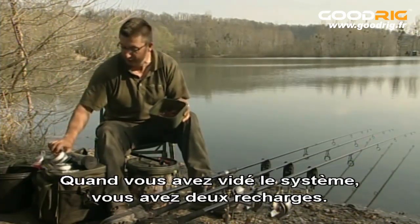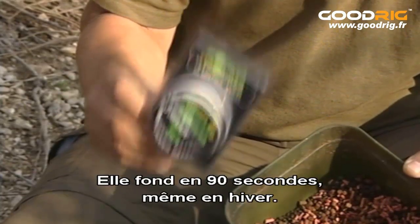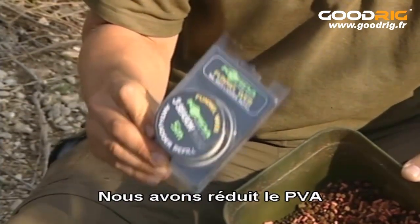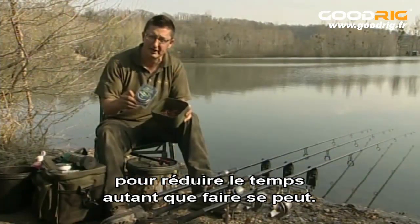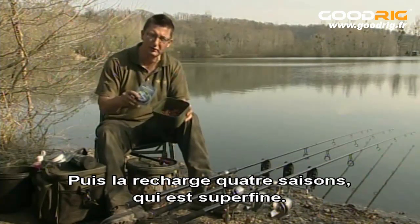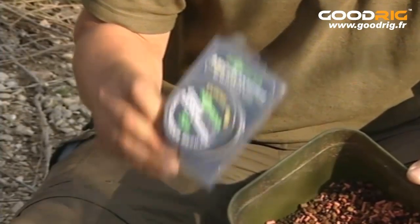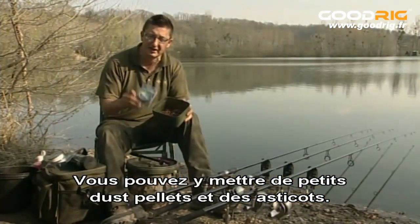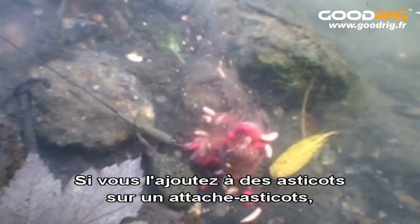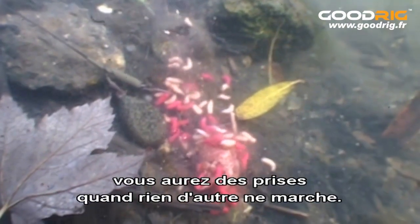When you've used the system up, there are two refills. There's the three-season refill that comes with the system — that'll still melt in about a minute and a half even in winter, because they've reduced the amount of PVA in it to bring the melt time down as low as possible. And then there's a four-season refill which is a micro-mesh, so the holes are even smaller. You can get tiny dust pellets in and, most importantly, maggots. Maggots are brilliant in a FunnelWeb system — if you couple it with a few maggots on a maggot clip, especially in winter, you can get bites when nothing else is working.